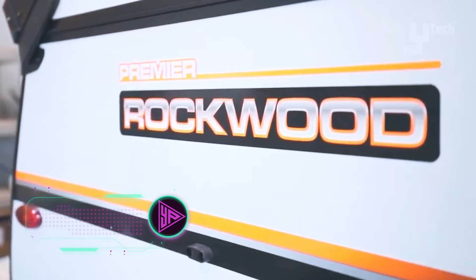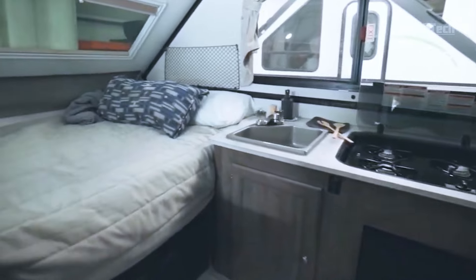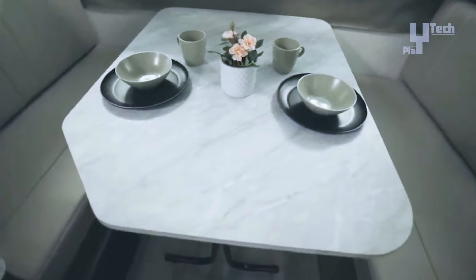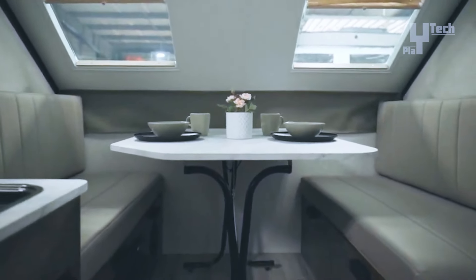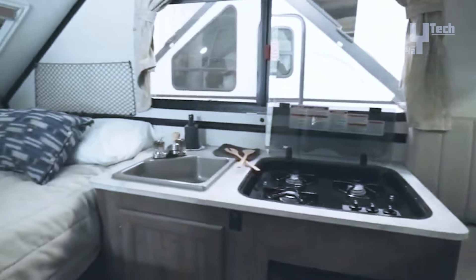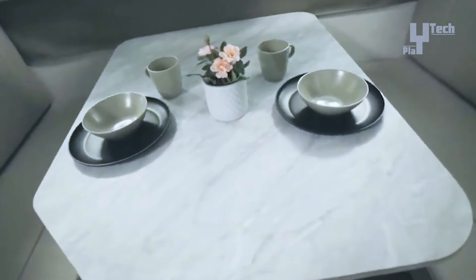The Rockwood A122S expands to become an A-frame house in a matter of minutes. Retailing for roughly $25,000, it is well worth the money. Because of its sturdy sides, it is a great alternative for those who enjoy year-round camping. Multiple reviews have dubbed it the perfect option for couples due to its two-person capacity. Among other necessities, it has a full-sized bed, a table, a stove, a microwave, and a mini-fridge. The A122S also offers a large amount of storage space, with optional extras including solar panels, a porta-potty, and an outdoor shower.